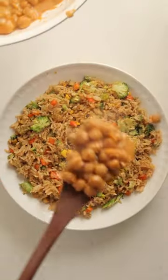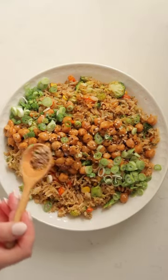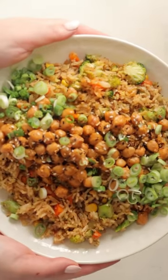Serve up the rice, top it off with the chickpeas, and be sure to scoop up some of that red curry coconut sauce from the chickpea skillet. Top it off with green onions and some sesame seeds, and you are ready to dig in.